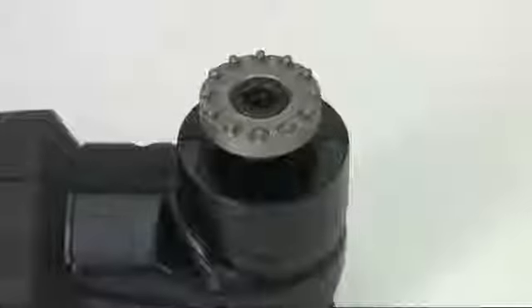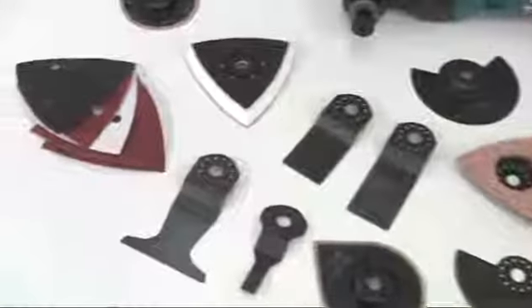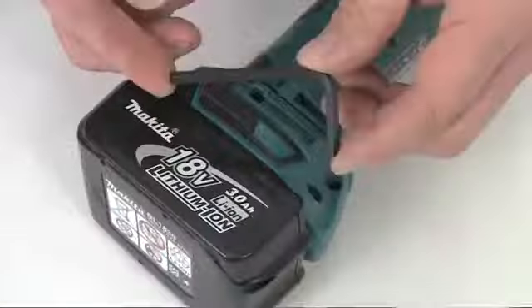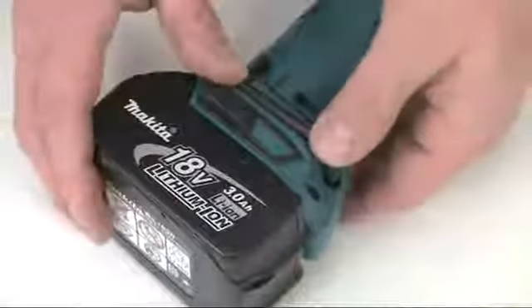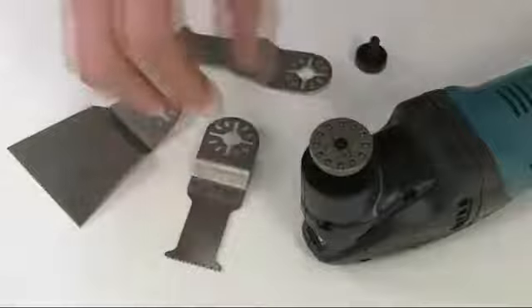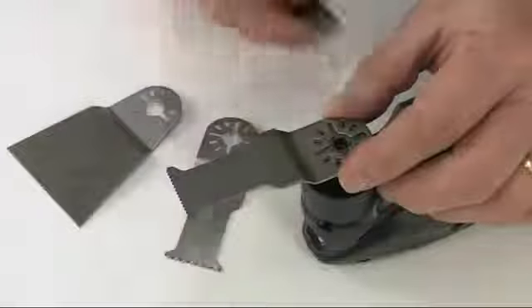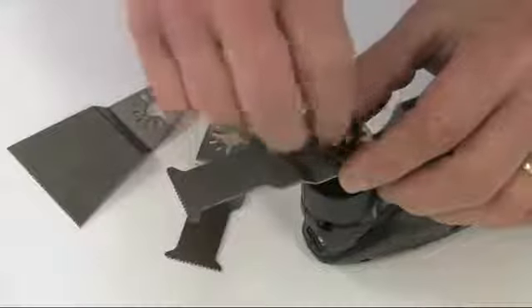This tool holder uses the OIS standard interface, which means you have access to a huge range of different accessories. To keep the Allen key handy, it stores on board here. An adapter is also provided, and this allows you to fit accessories from other makes of multi-tool, so you can keep them all when you upgrade to a Makita.